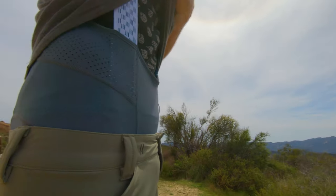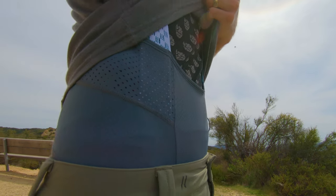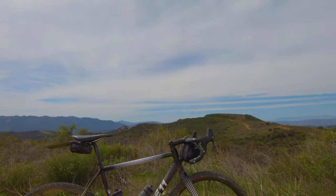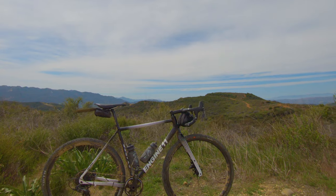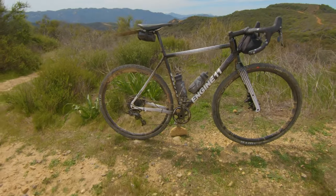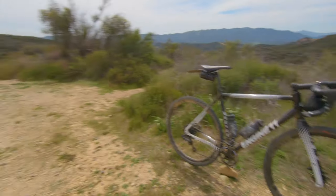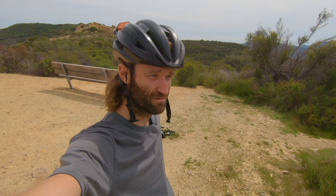Still running the chamois and a base layer underneath, so I haven't gone totally back to casual. Gotta keep that confident-casual balance in check. All right, let's go film some trails!